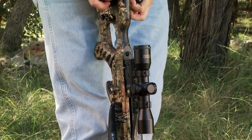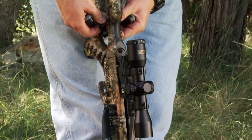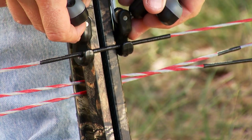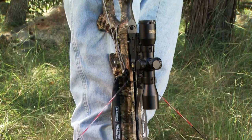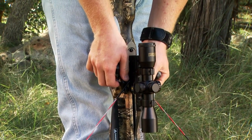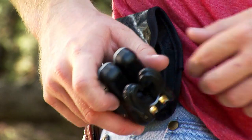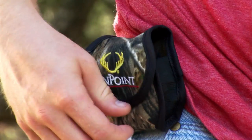Holding the grips in the palms of your hands and the hooks between your index fingers and your thumbs, with the open end of the hooks facing up, reach down and engage the string from underneath it. Simultaneously stand and pull on the draw handles until the crossbow is cocked. While keeping the grips in your hands, reach down, remove the hooks from the bowstring, and allow the cord to retract into its storage grip. Finally, dovetail the handles together and return the AccuRope to its storage pouch.